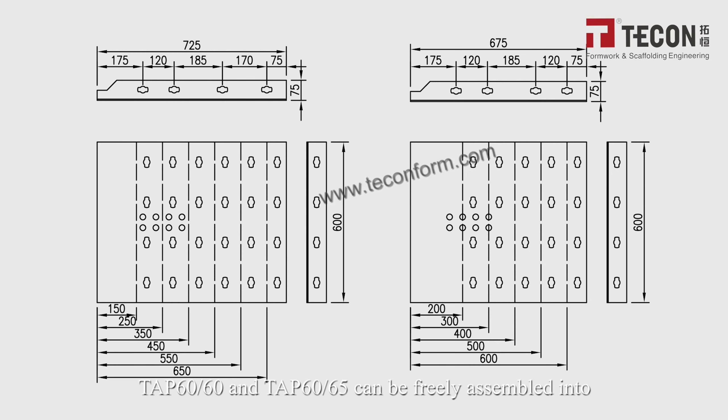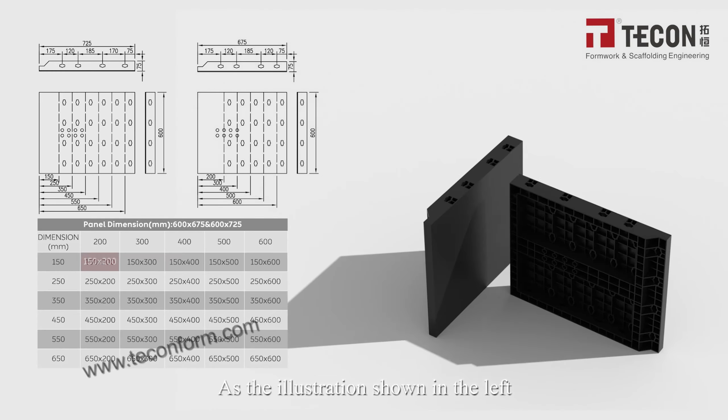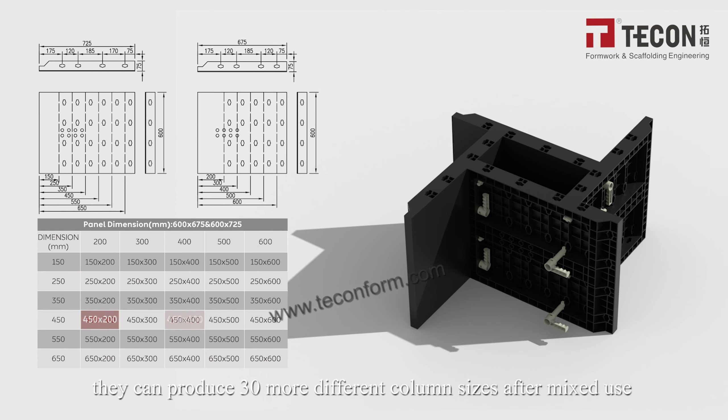The TAP60-60 and TAP6-65 can be freely assembled together into even more column formwork sizes. As illustrated, mixing the two panel types allows production of 30 or more different column sizes.